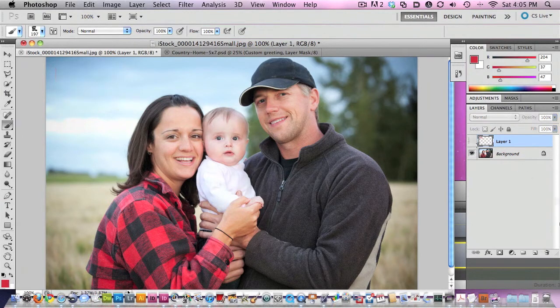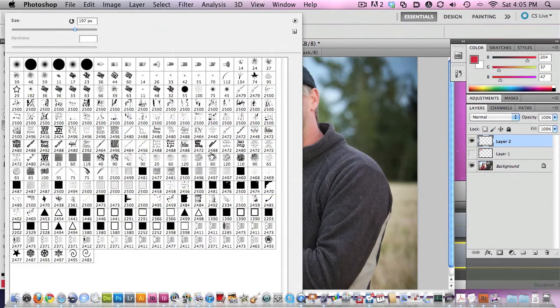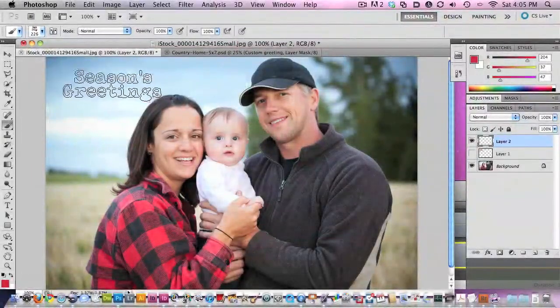Let's just make a new layer and we'll pick another brush. You can see that you can just do all kinds of things with these brushes. This one is really large, so let's knock this one down to around 200 again and we'll see kind of where we are — that's 226.